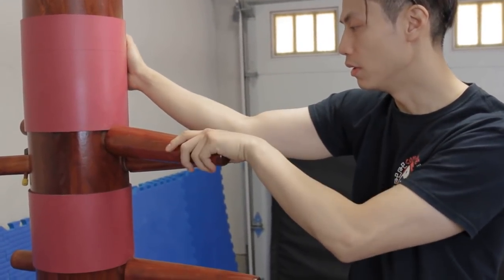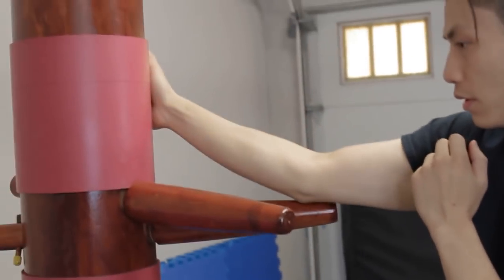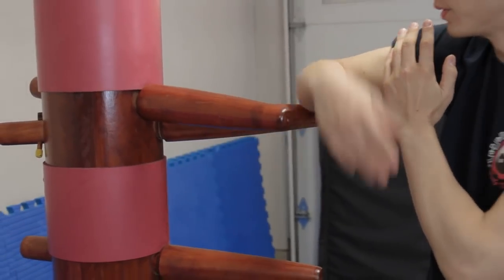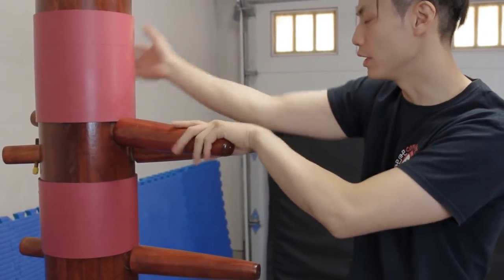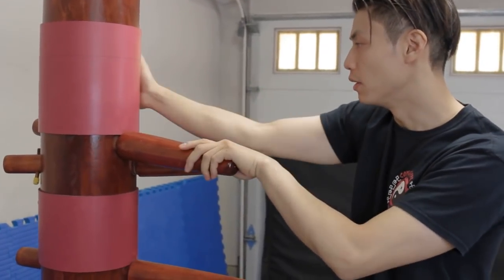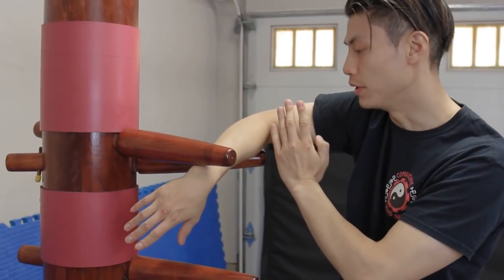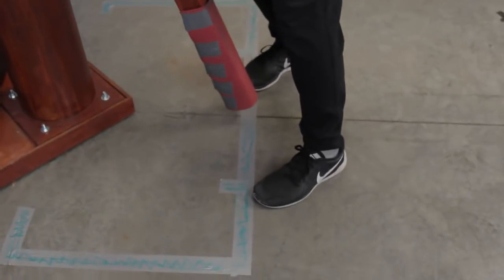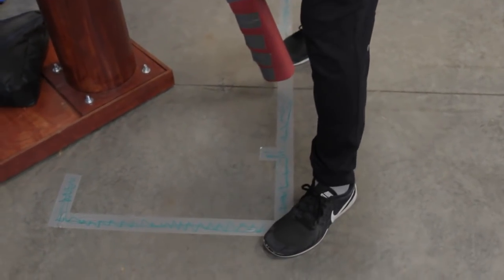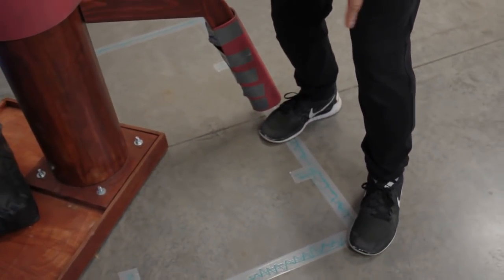From move number two, this hand moves here, this hand moves here — both moving simultaneously. So at the same time we go here. That's move number three. From the Bong Sao, we're going to first step over to the corner, and then move this foot to the side of the lower leg, and then we're going to pivot this way. That's the footwork.